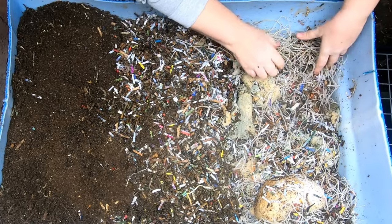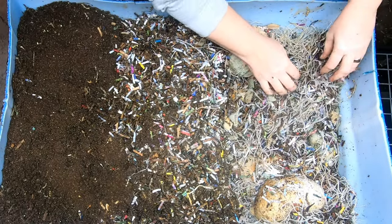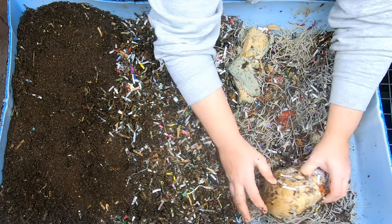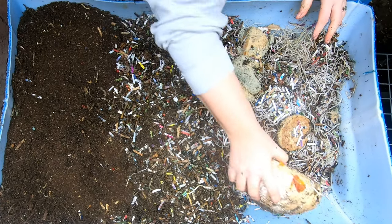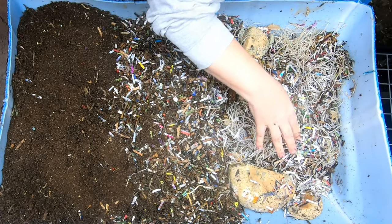Looks like we've got some rice noodles, some moldy bread, and some tomatoes. And this looks like a big chunk of a loaf of bread — I think I better go get that some water, because that's going to turn into a brick on me.